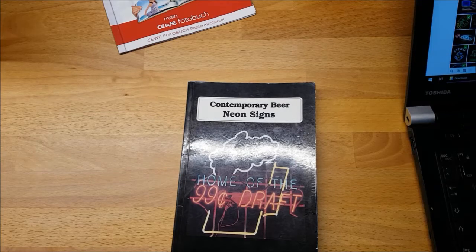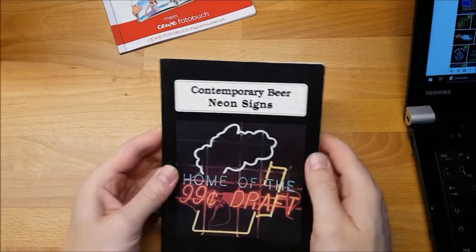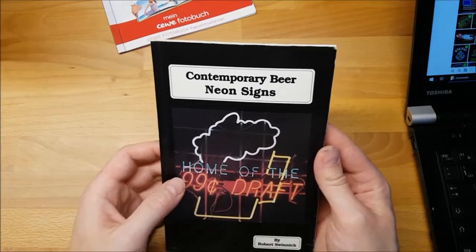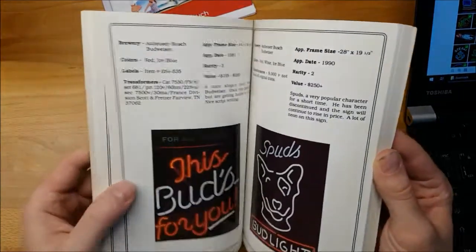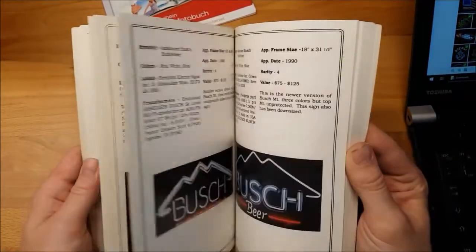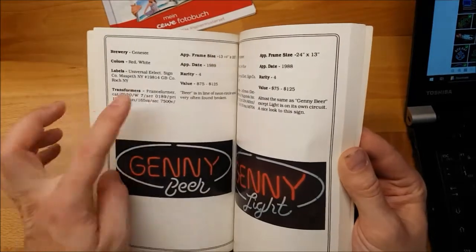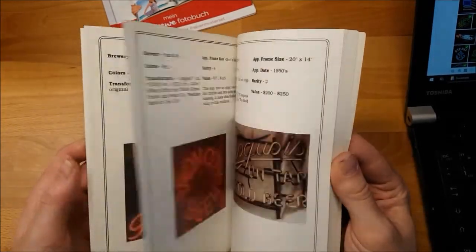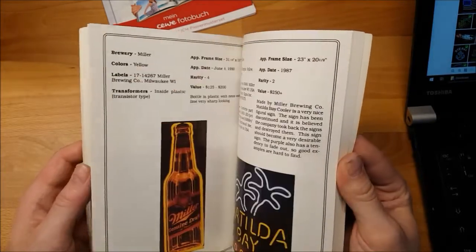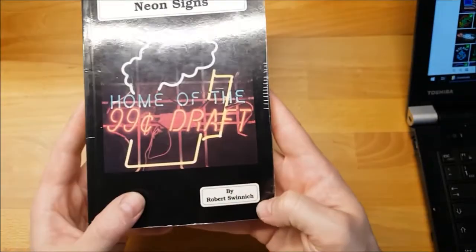Hey there Neon friends. You might have seen me use this book in my other videos before. I've had this for quite some years. It's from 1994 and it shows a nice selection of all the neon beer signs that could be seen back in that time, with a little bit of description, a year of manufacture and things like that. Written by Robert Swinich.